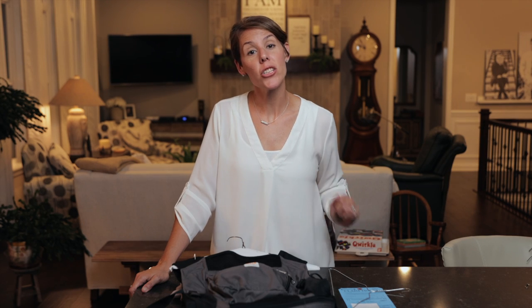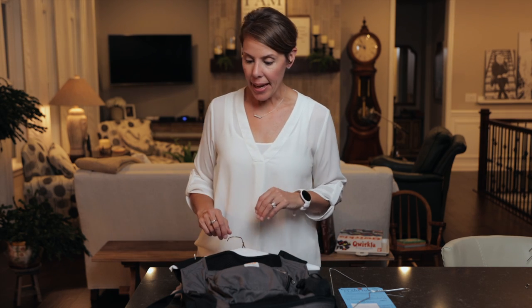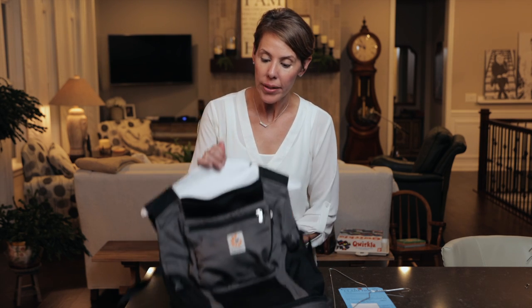Hi, this is Lori with IndieKids and I'm going to show you how to properly hang carriers. I've got a couple different kinds here and I'll start with the Ergo carrier.